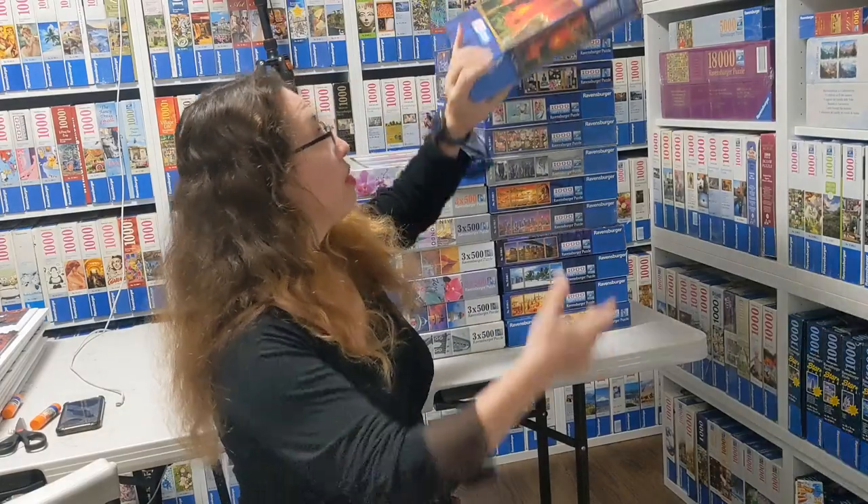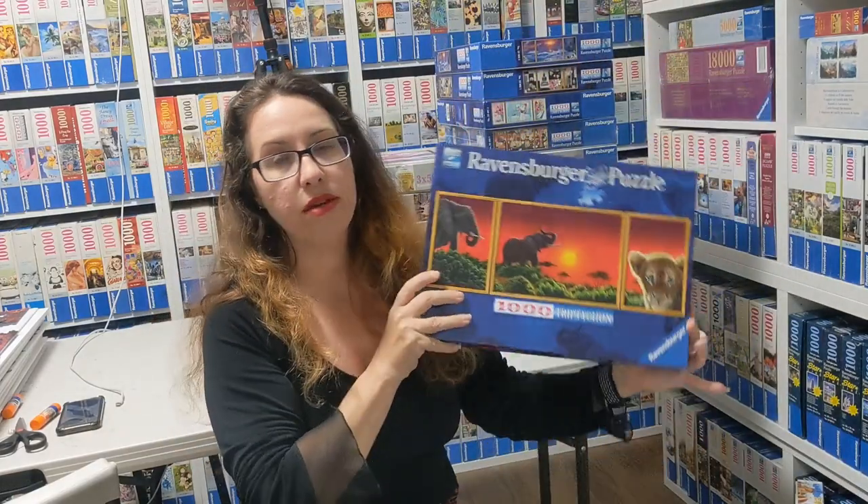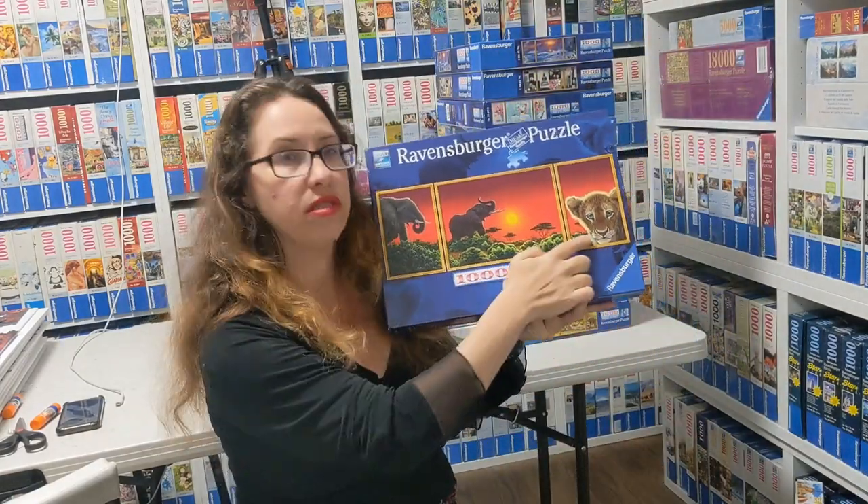Hi everyone, I'm Liza from Puzzles by Liza on Instagram and today I'm going to show you puzzles called Tripticon. What is a Tripticon? It's a puzzle box that has three puzzles inside.